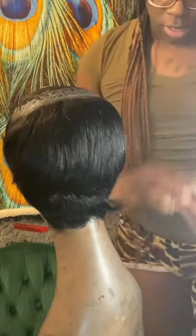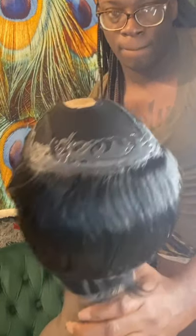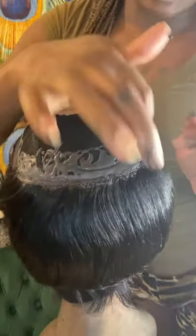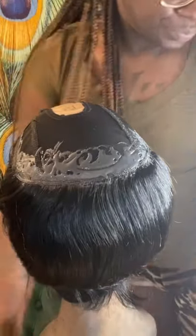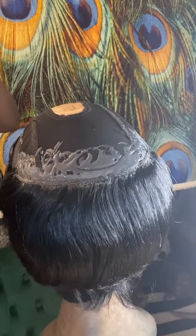I didn't have to put any more glue in the middle, just on the sides. Let me show you from up top.